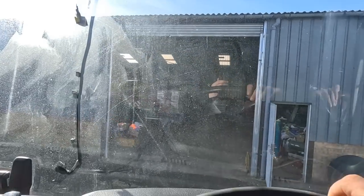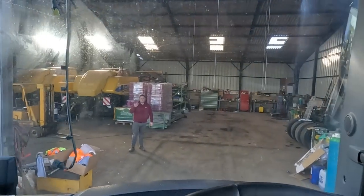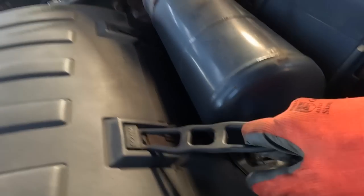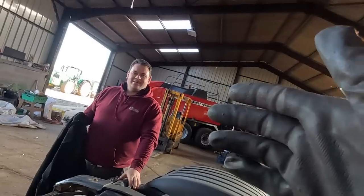Into the shed we go to start the axle transformation. We are in the shed. We'll get the wingtops off so we can see what we're doing. Welcome to YouTube, Matty.